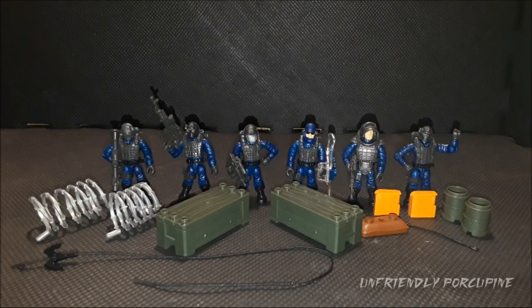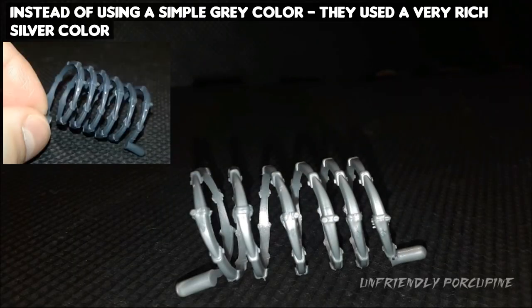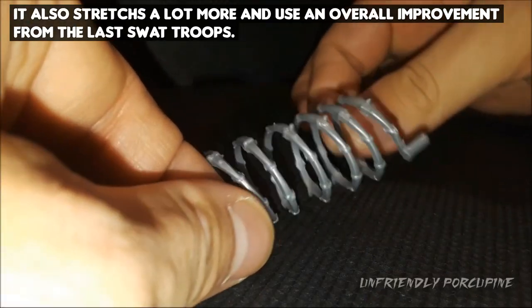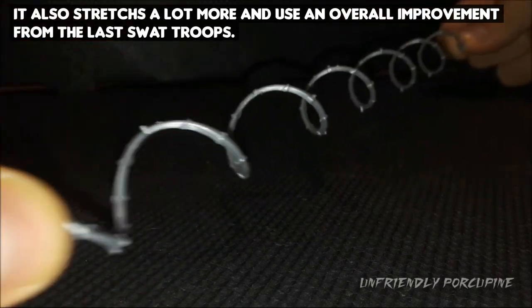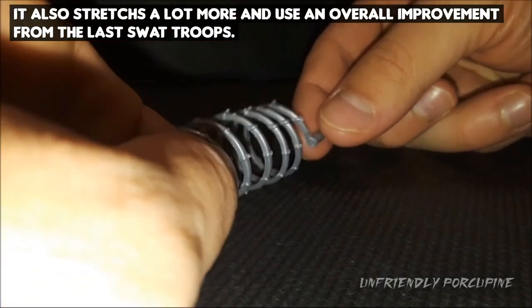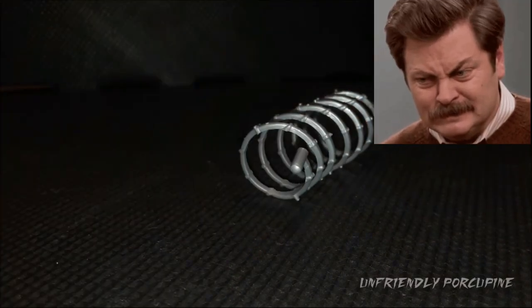Let's go ahead and talk about the accessories you get. First things first, we have this barbed wire piece. What's different from this barbed wire piece compared to the previous one is that it's a lighter metal color, but also it is a lot more stretchy and a lot higher quality. Just look at this — you can stretch it very nicely and it doesn't feel like it's going to snap.